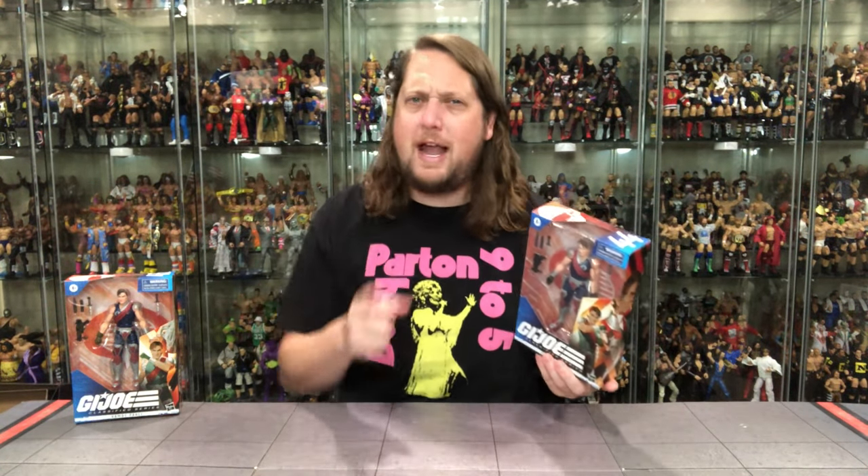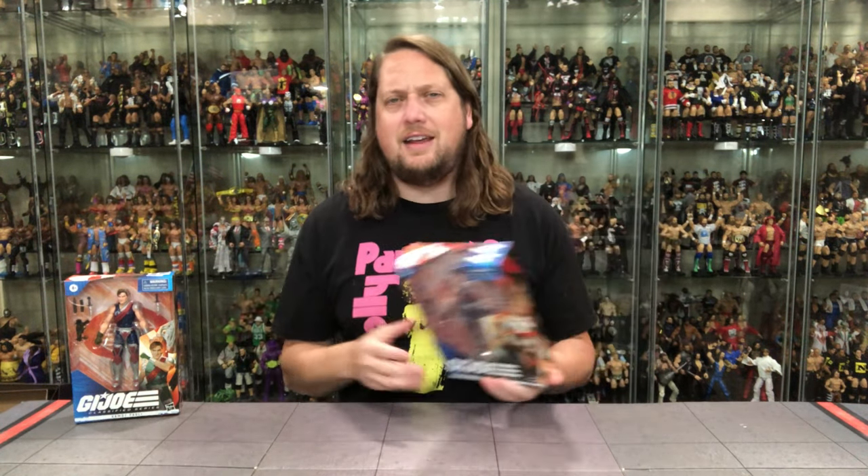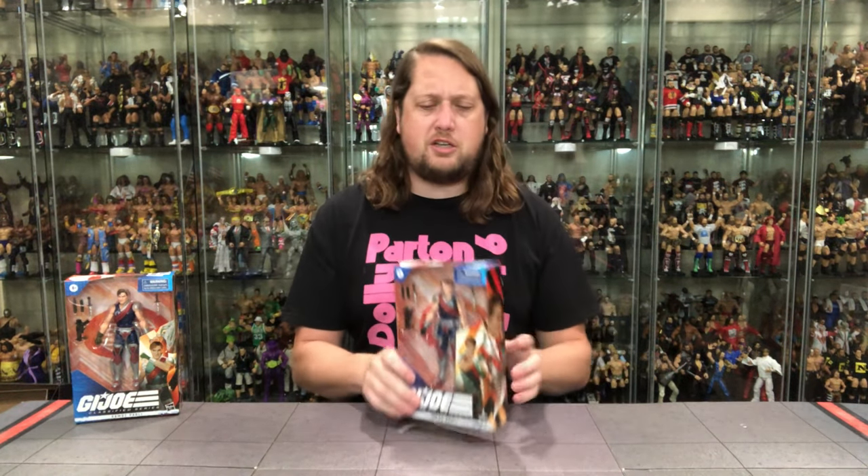Tomax and Zaymont — Zaymont is Tomax spelled backwards and vice versa, as we always remember. The coolest thing about the twins, if you remember back to the cartoon series, is if one got hit the other one felt it. Always interesting to me. I remember when I first watched G.I. Joe and saw that, there was a pair of twins in my class and I went up and asked them, 'Hey, if I hit you, are you going to feel that?' They looked at me like I had three heads. But I think physically there are some twins out there that can kind of feel some of that kind of stuff. I'm not a scientist, even though I play one on the channel from time to time.